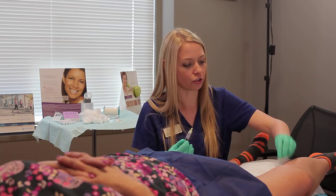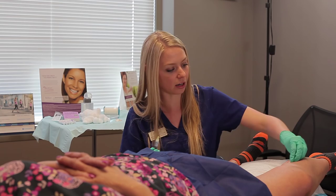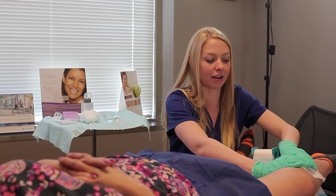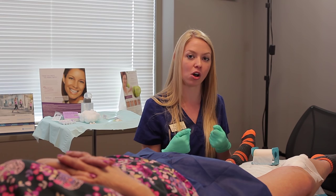We're just coming to the end of the treatment here — pretty much got everything that bothers Frances. After we finish the sclerotherapy, we get cotton balls and tape on the area. What this does is help add extra compression. So when Frances goes to put her compression stockings on, those main areas that we treated just have a little bit of added extra pressure.